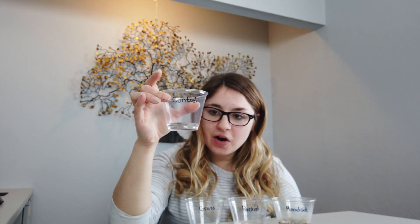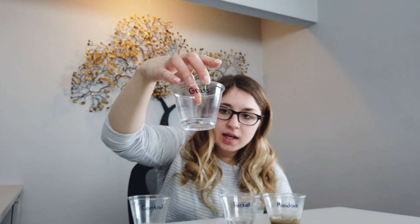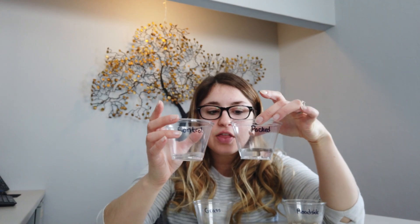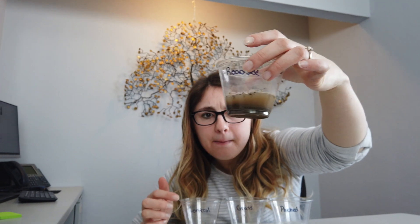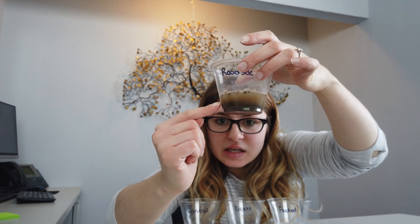Now that our snow has melted, let's take a look. First, our control group — it was full when it started and now there's hardly any water in there. Our grass sample, same thing — hardly any water in that cup. Our packed one has a lot more water compared to the control. And our roadside snow has quite a bit of water in there, but if you look, there's also a lot of sediment.